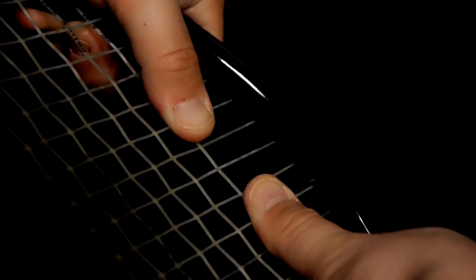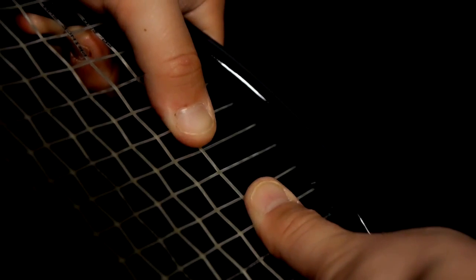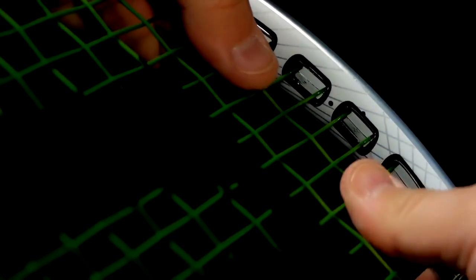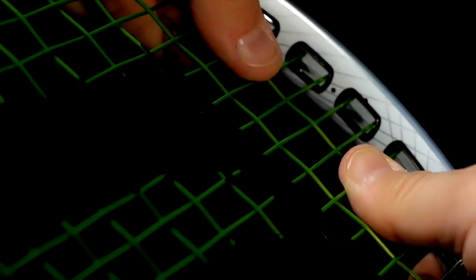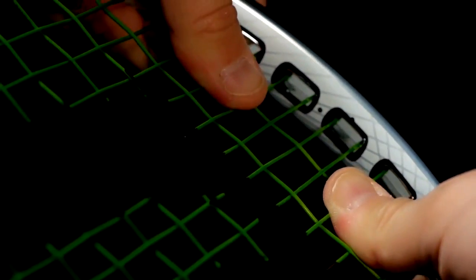Here's a simple test to show you just how X03 technology actually works. First, take your racket and push on the strings near the edge of the frame. Notice how difficult it is to deflect the string. Now, do the exact same test using an X03 racket. Notice how much easier it is to deflect the string. That is total string freedom.